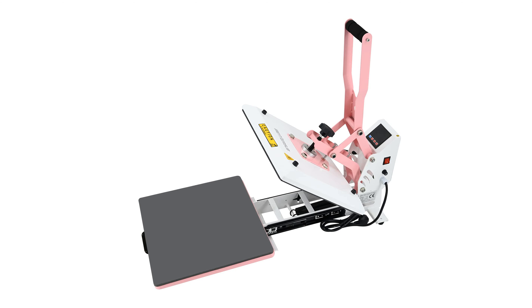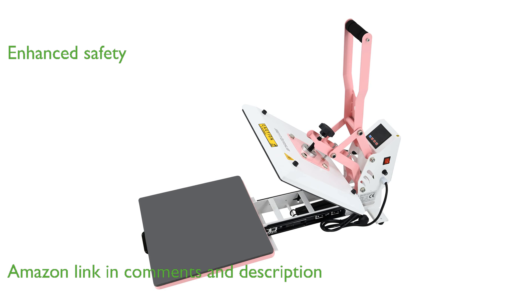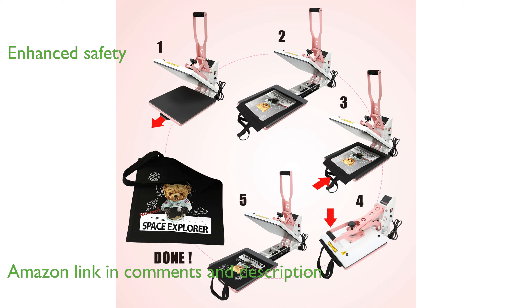The BetterSub 15x15 Digital Heat Press is a top-notch machine designed for both home and business use. It features a solid-state relay for enhanced circuit protection and safety during operation.